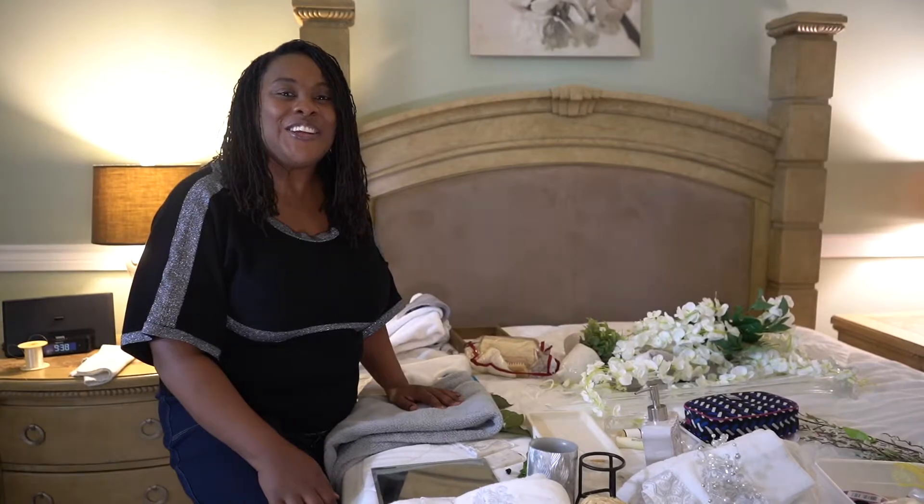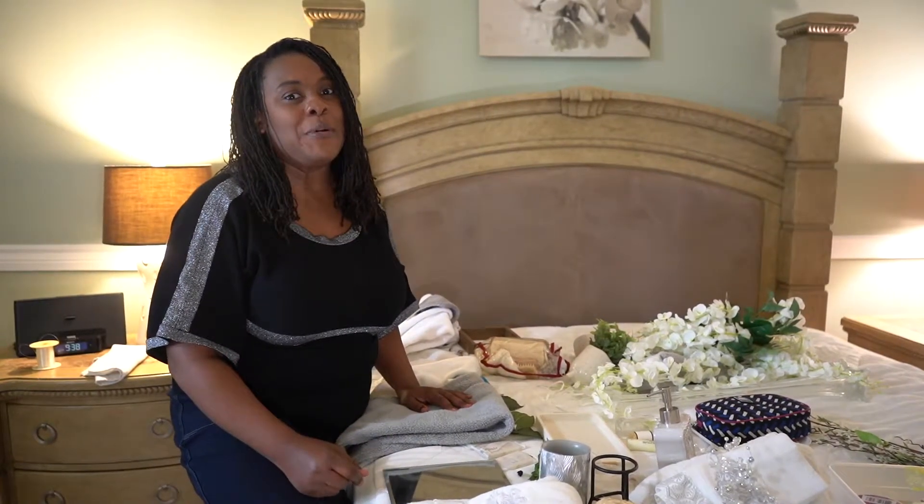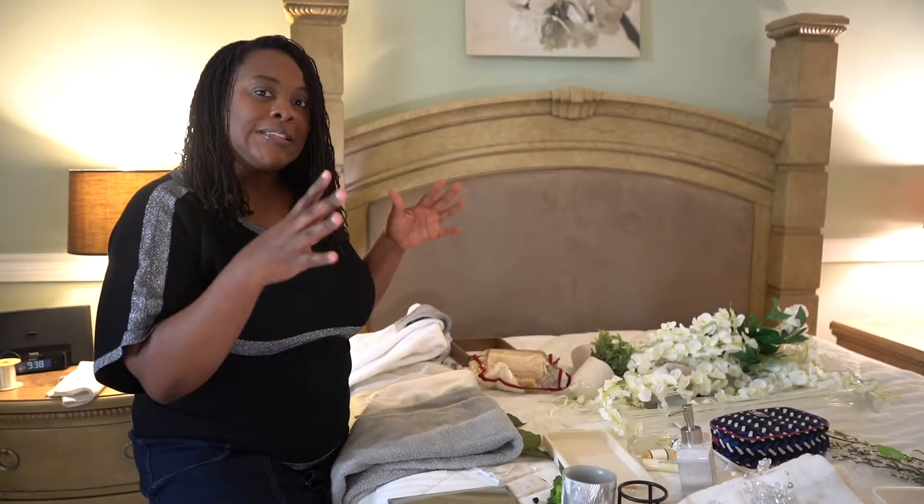Hi guys, it's Jennifer with Reflection Decor. A little bit of how I came about that name: I think of when you do decorating, it's giving a reflection of who you are. So most of what you will see me putting together is going to be a desire or a passion from what I tend to love, and it's going to grab you.